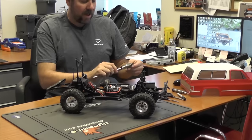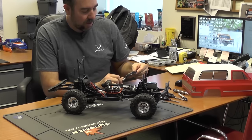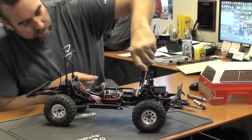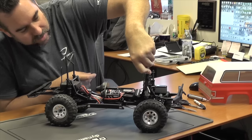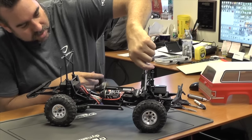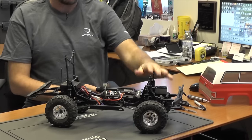First thing we're going to do is roll that down to right around 10 millimeters. You can use a caliper, a small measuring tape, or a small ruler — metric or standard, just convert to millimeters if needed. We want it right around 10 millimeters; it's 15 millimeters stock. We go ahead and put our caliper on there and measure the distance between the adjuster nut and the top of the shock threads. We need to go up a couple more turns, and we're right around 10 millimeters. Front adjustment done.